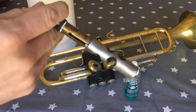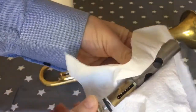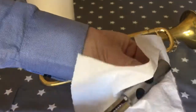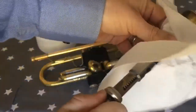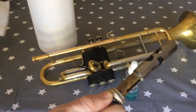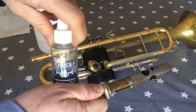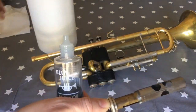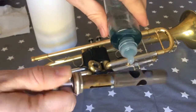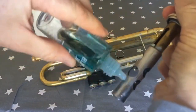The next thing we need to do is clean the silver part of the valve to remove any oil, any muck that might be in there — anything that will stop the valve from operating properly. Then with my valve oil, I'll turn my hand around and put some oil onto the silver part.